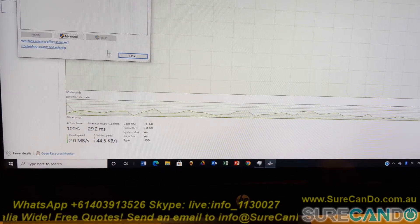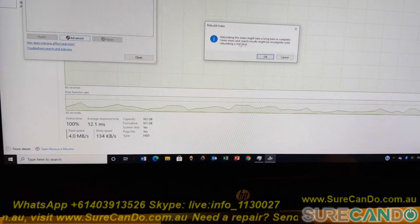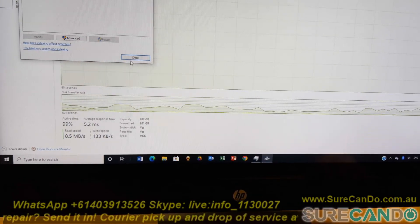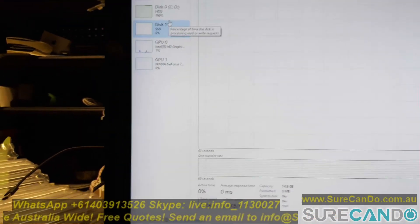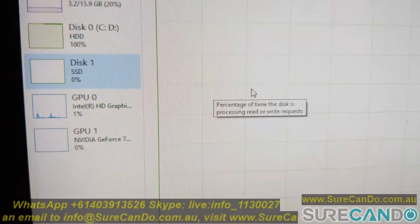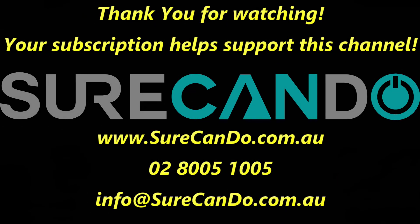And this is a 16GB SSD supposed to help out, but I don't think it can help at the moment as it's not utilized yet. And that's about it for this video — I'll see you in the next one. Thanks for watching. Please subscribe to support this channel.